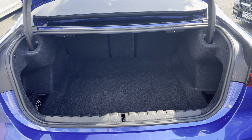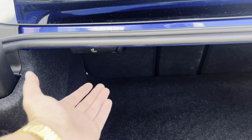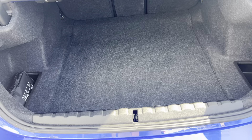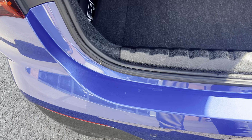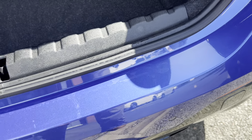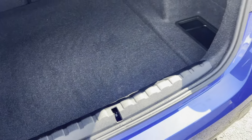Looking into the boot, we've got split-folding rear seats, easily operated just via a pull of a lever — loads of luggage space. Looking at the actual boot trim, all this plastic at the bottom — you can tell that's all as it should be, it's not all scratched up.